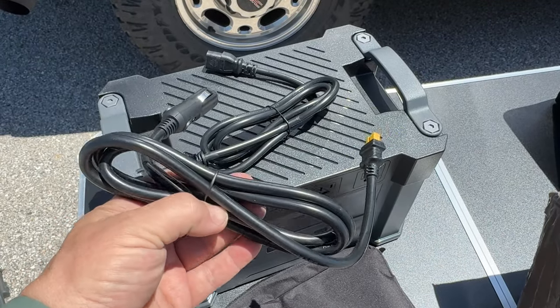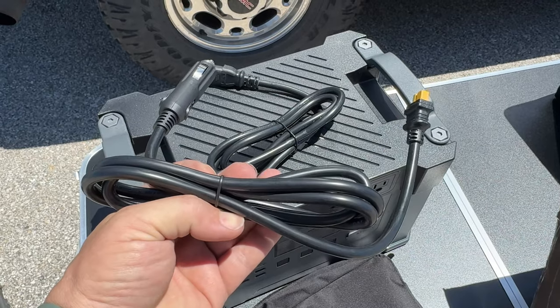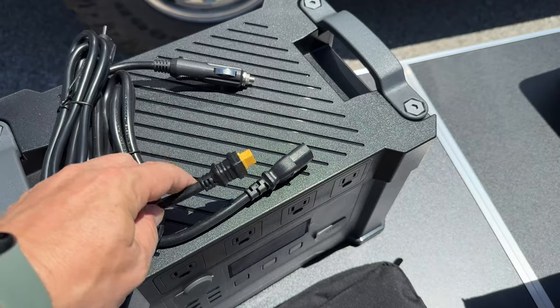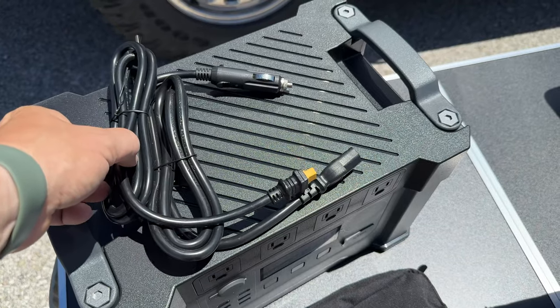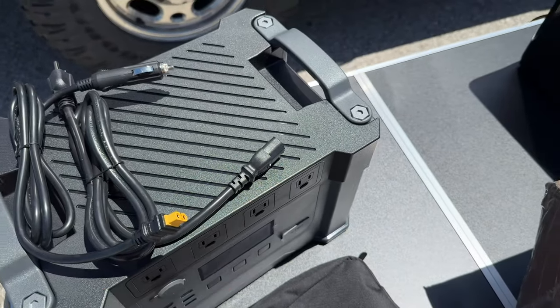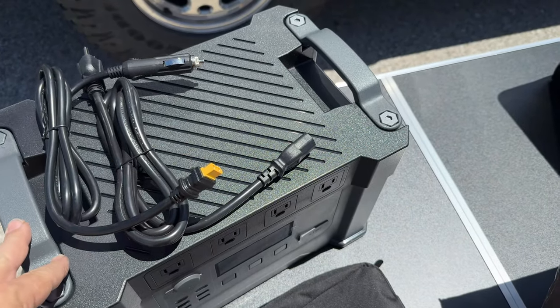These feel like really thick cables, especially this 12-volt cable — it feels like it has a really good thick wire gauge inside. The ends of both cables are different, so potentially you could charge it very quickly using both your car and the wall, and of course the solar panels as well, should you need to charge it up quickly.